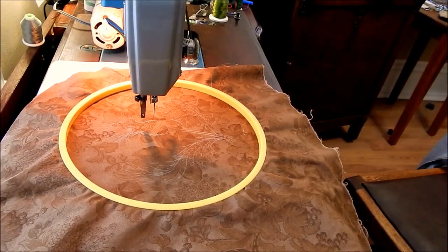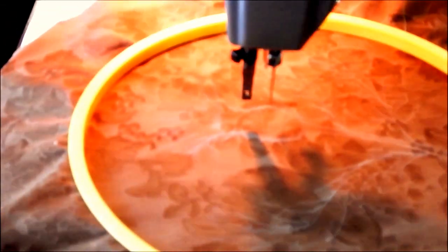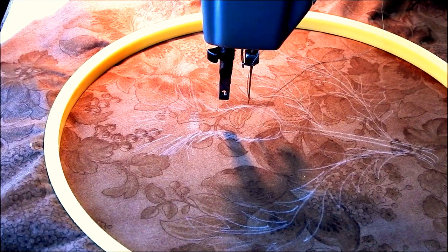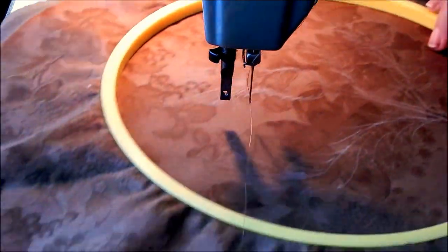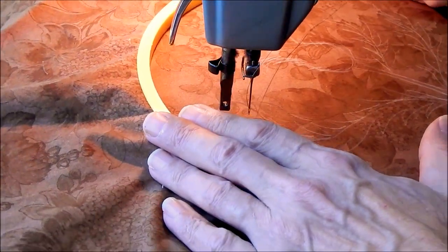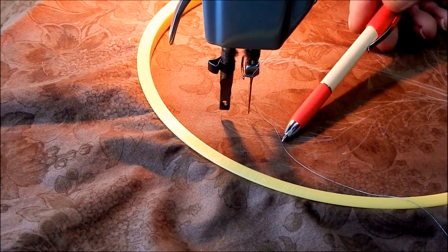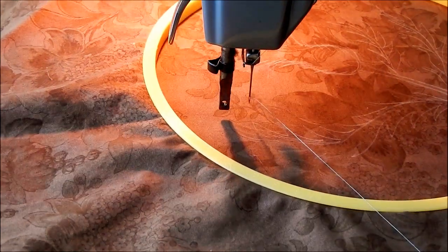Let me get to stitching a little bit, and then I'll show you a few more steps as I go. Let me first try and zoom in so you can see it a little better. I think that's better. I'm going to start with some outline stitching. My basic design has been drawn on using a chalk pencil, and I want to get it stitched in so it doesn't disappear.